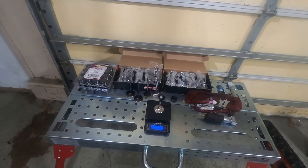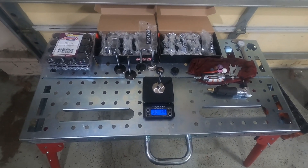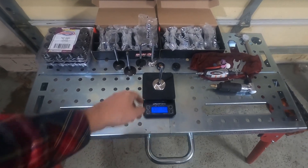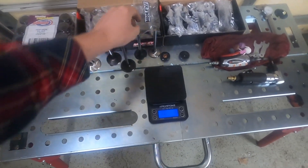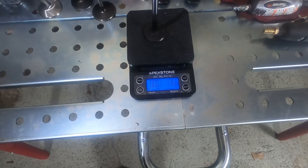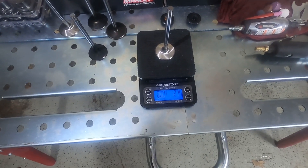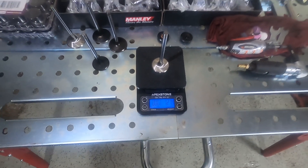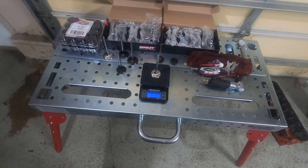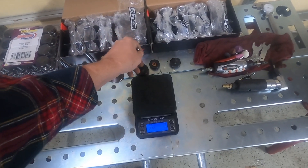So a significant difference between the Manley and the Summit — that's a good 20 grams, about 15 percent overall. Pretty significant decrease. Let's go ahead and check the exhaust: 136.6 against 127.4, so about 9 grams — I want to say that works out to about 10 percent approximately. Definitely some significant weight savings on the valve side.